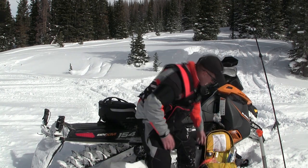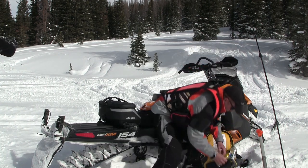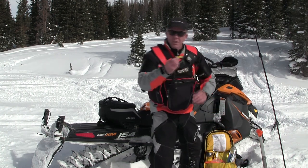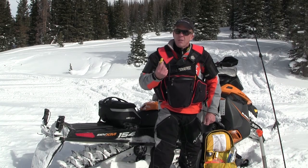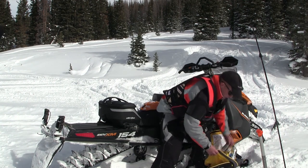I carry plenty of power bars and cliff bars. I also have a hand warmer and a Fox 40 whitewater whistle — very loud. If you don't have a radio or your radio goes dead, you can blow this and people can hear you from quite a ways away. And I have spare batteries for my beacon.